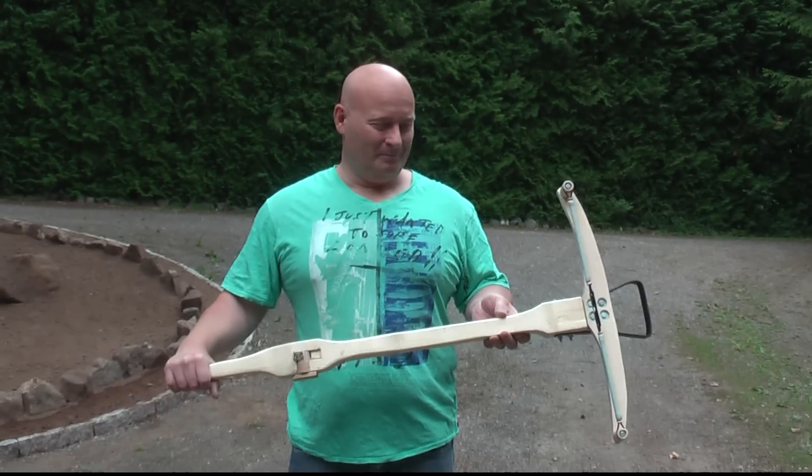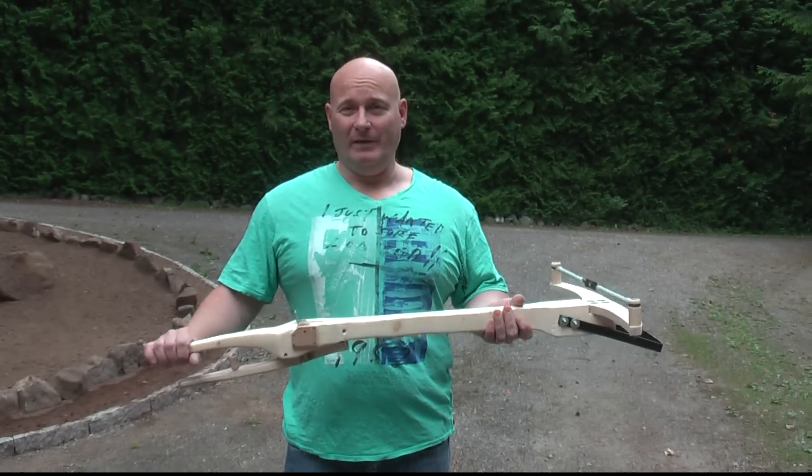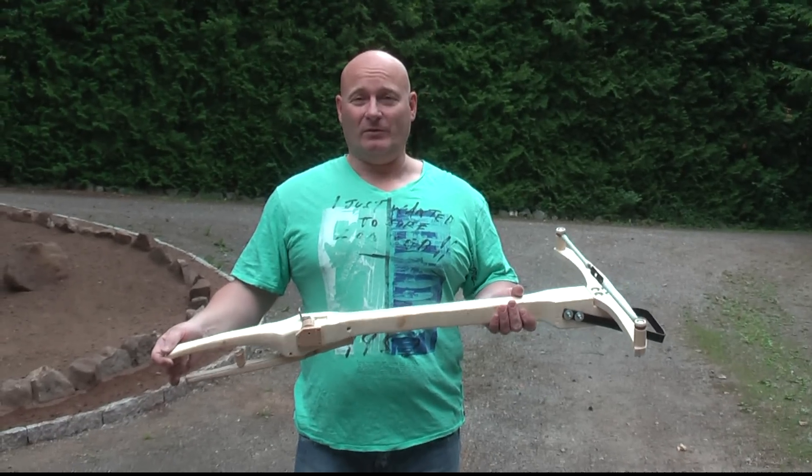Hello and welcome to the slingshot channel. This is my version of a medieval style slingshot crossbow.